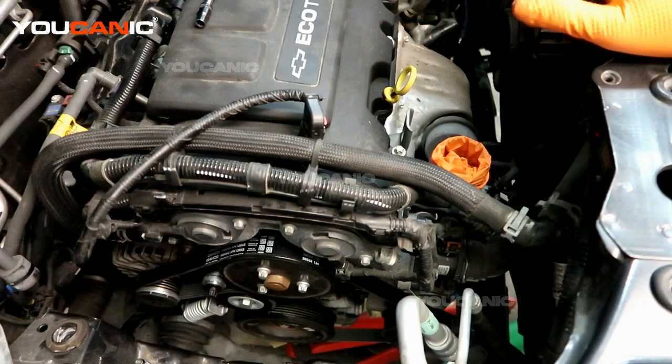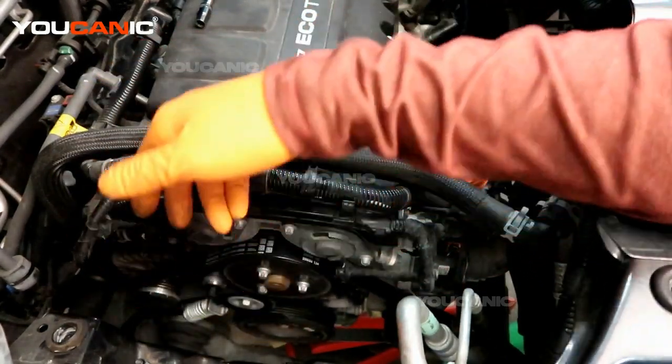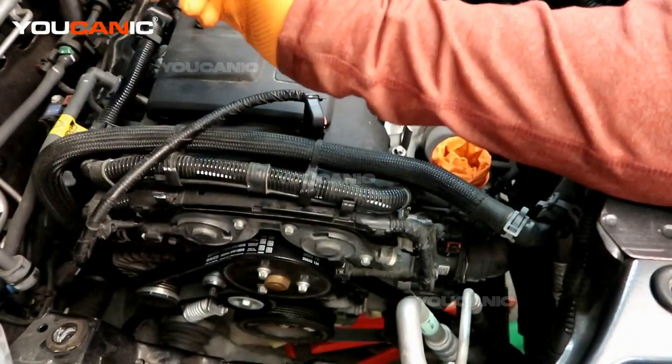Welcome to Eucanik! Today we have a 2019 Chevy Trax with the 1.4 liter Ecotech motor. We're going to go over how to remove your water pump for replacement. This water pump is actually seeping — we have coolant leaking out of it — so we need to replace the whole water pump.